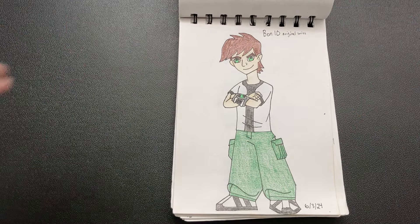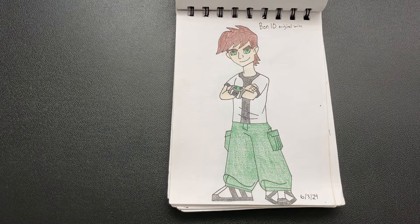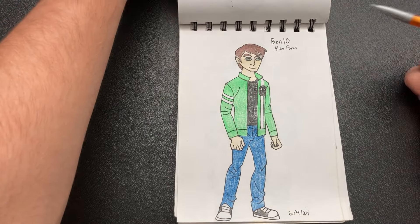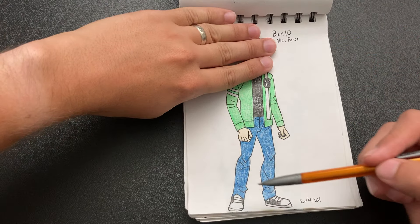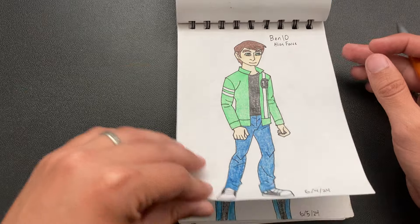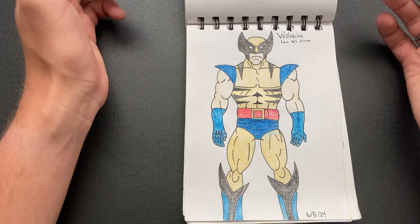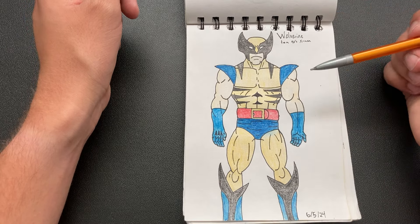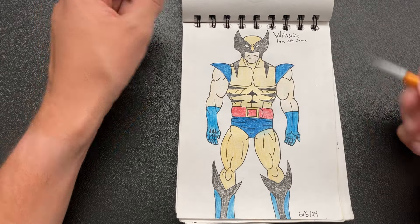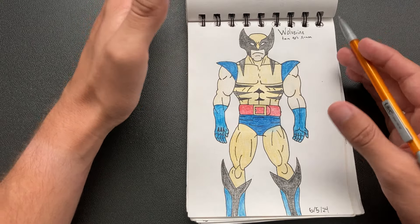So I tried drawing Ben 10 because I really liked that show, and I think without the head it's pretty good — especially his pants — but that head hurts to look at, it almost broke me again. And then I drew older Ben 10 the next day — again, without the head it's pretty good, but something about the head just is not right. And I drew the original Wolverine from that old show. I got his musculature, but his hands look really janky, and I kind of messed it up with the coloring — you can see I smudged it. I think it turned out pretty close to the picture, but it's not really a style I like in the first place.